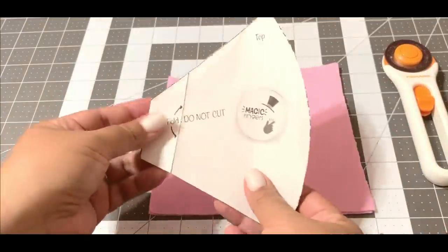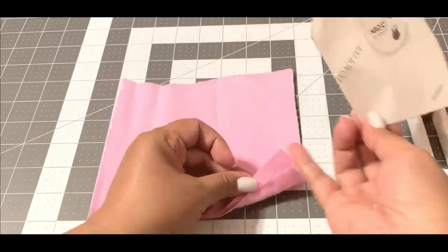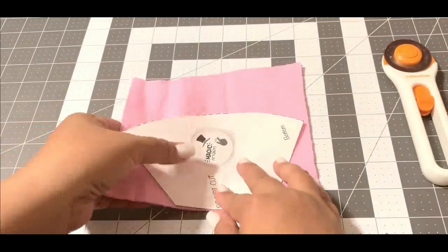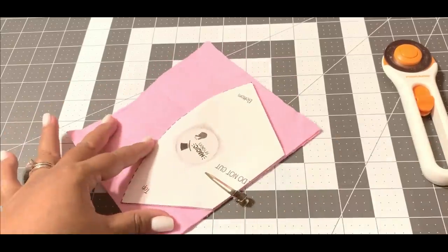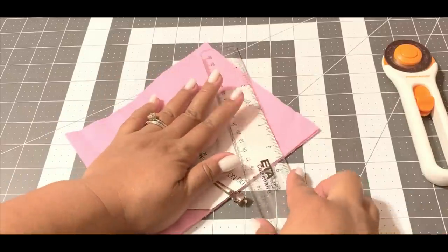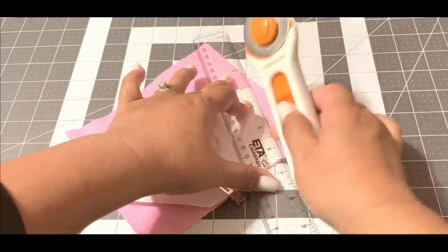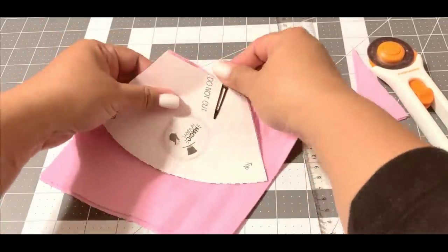Next, we're going to fold along the line so your pattern will become a little bit smaller, and this is what you're going to use to cut your cotton flannel. In this face mask I'm using 100% cotton fabric for the mask and cotton flannel for the filter.